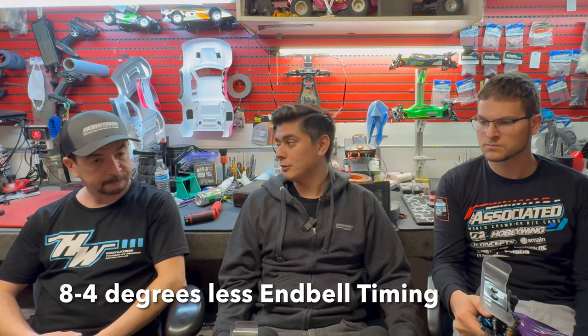Myself and the Raymonds have geared up two teeth from what we ran on the previous car — so instead of 75/29, we're at 75/31. We're about 8 to 4 degrees less timing on track. With the new 5-gear transmission and the amount of load being put on the car, you're trying to get the motor into an efficiency range — less timing, so it's running more efficiently throughout the run.